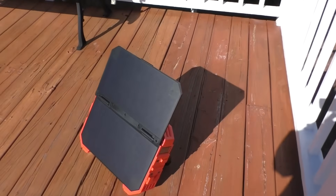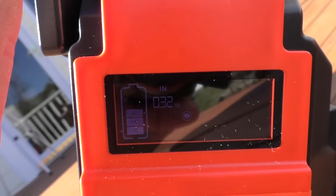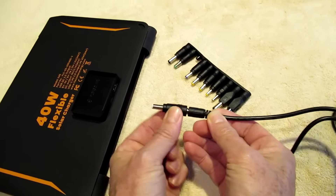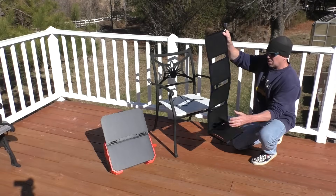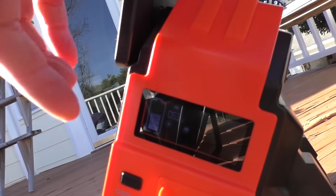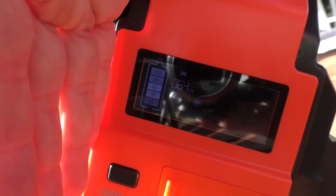With the fold-out solar panel it's showing an input of 32 watts. This is a 40 watt solar panel — I used one of these little adapters for its DC output jack. With the extra solar panel added it's showing 63 watts input.